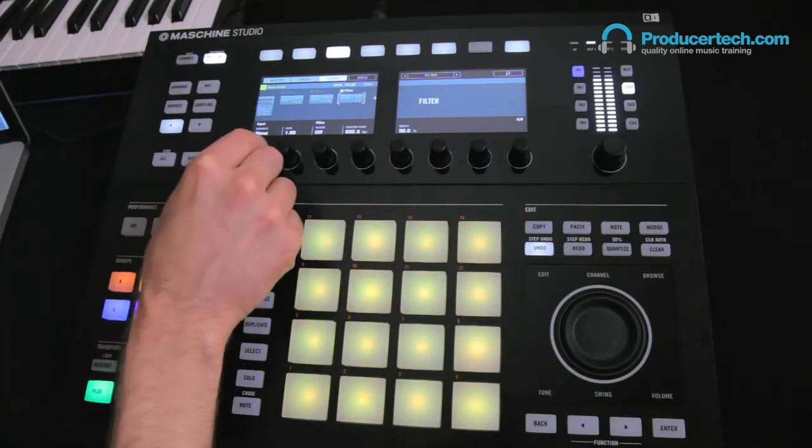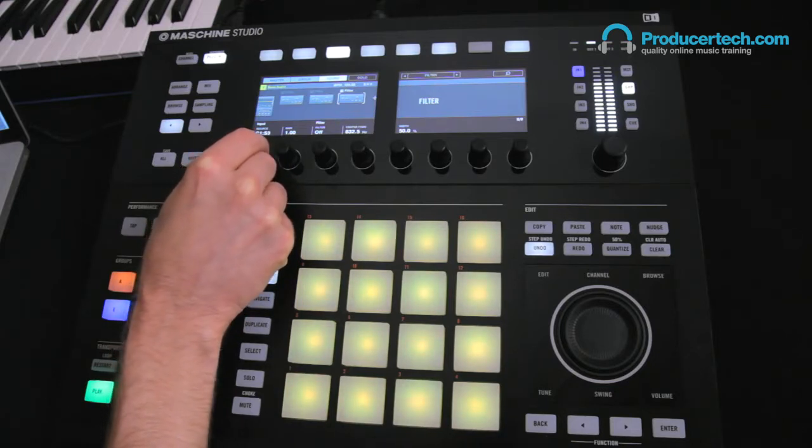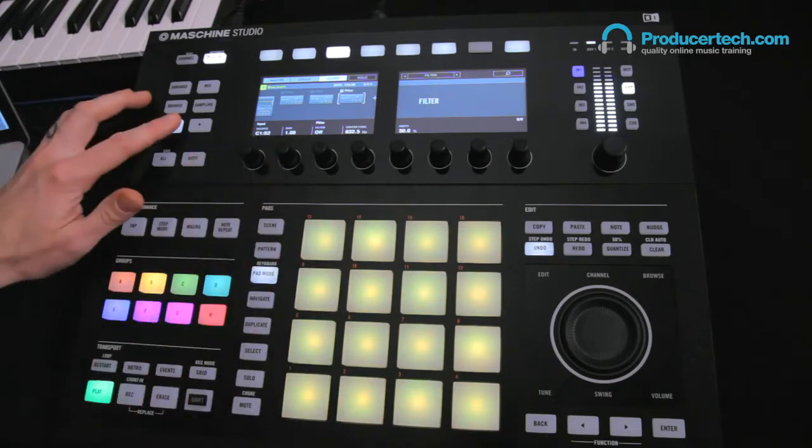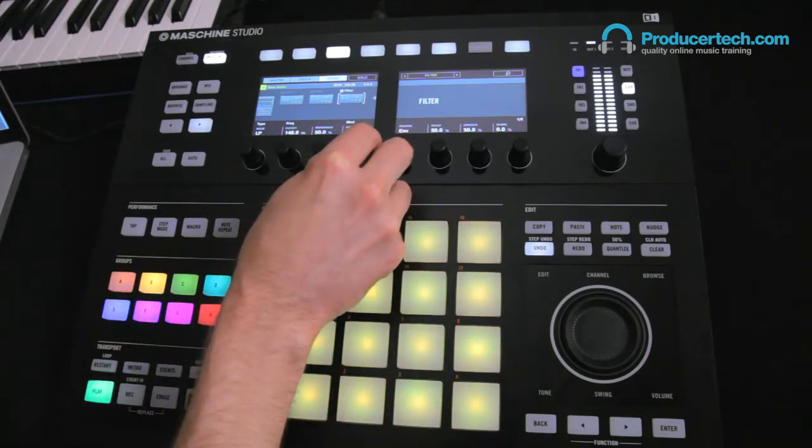On the second page of filter controls, just like on the compressor, we can set a sidechain source, which is being set to sound slot 2 in Group C. Then back on the first page, the modulation source is set to envelope, and then the modulation amount is turned up.